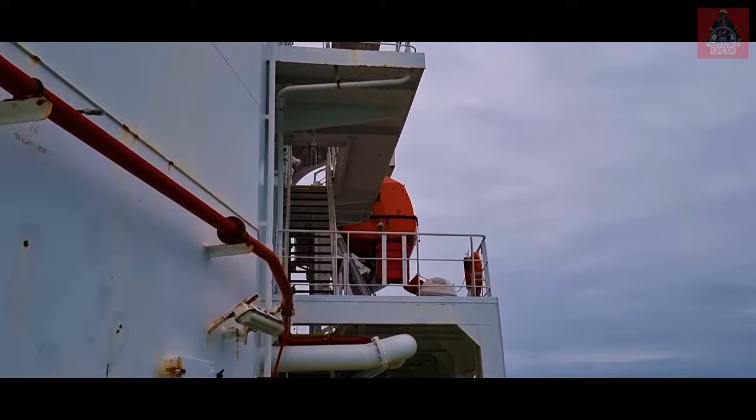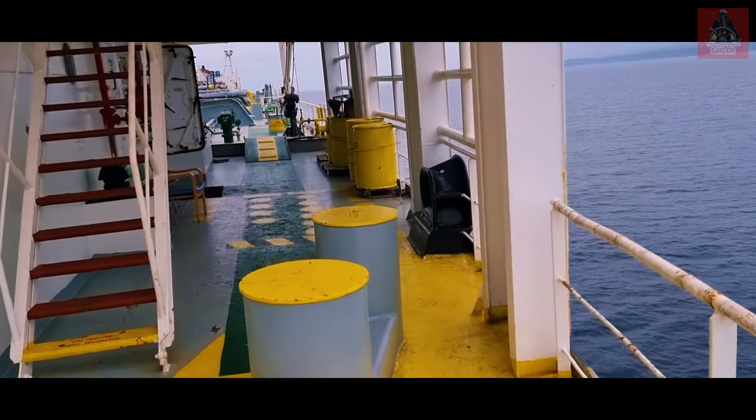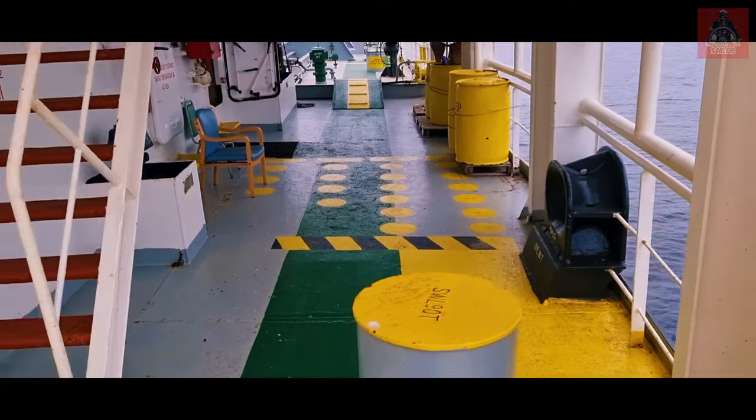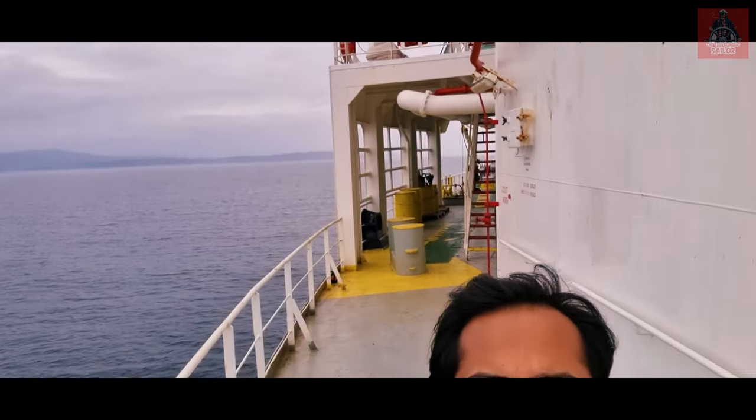This is the lifeboat we have on board — a side-lowering lifeboat. This is the muster area, which I have already explained in one of my videos. We have one lifeboat here and one more on the other side. Generally in merchant ships there are two types of lifeboats: one is side-lowering and the other is free-fall lifeboat. We have the side-lowering type. If your ship has side-lowering lifeboats, there must be two, one of which will also be dedicated as a rescue boat.